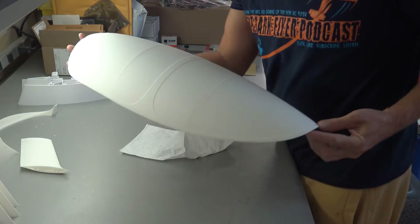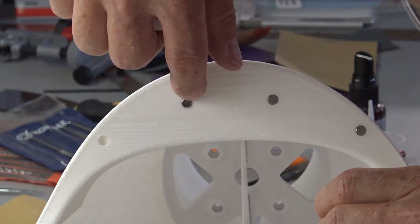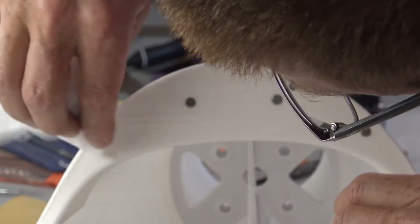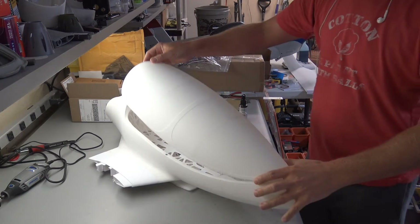The initial canopy design was held in place using only high-strength rare earth magnets, which, while leaving a nice clean look, proved to be not nearly strong enough to keep the canopy in place during flight. But we'll show you a little more on that in a moment.